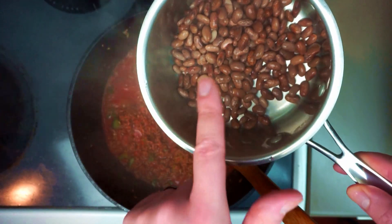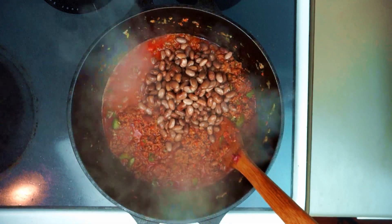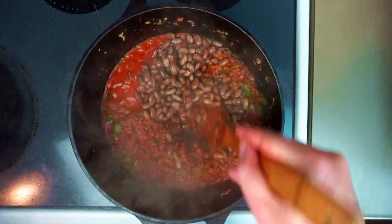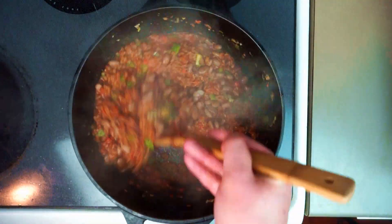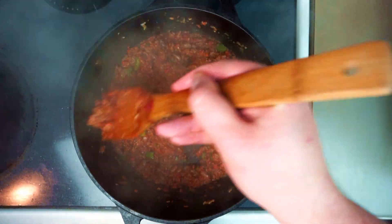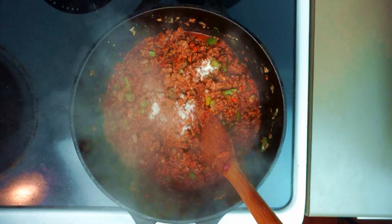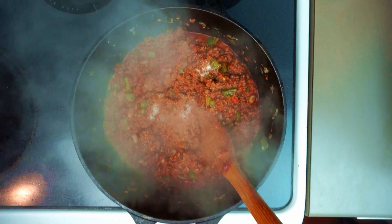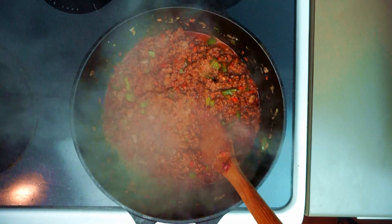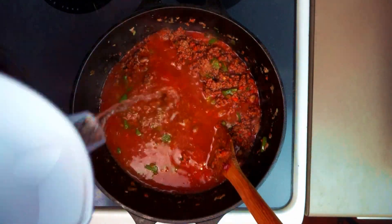Finally I am going to add some pinto beans — half a cup of dry pintos that I let sit in boiling water for an hour. I know the debate rages between beans or no beans; you can certainly leave these out. But I really feel like the texture of chili can get a little monotonous without at least some beans in there. And for our dark horse ingredient, just about a teaspoon of MSG — it's kind of like cranking up the flavor knob on whatever dish you're making. We're just going to add enough water to cover, about a cup and a half.